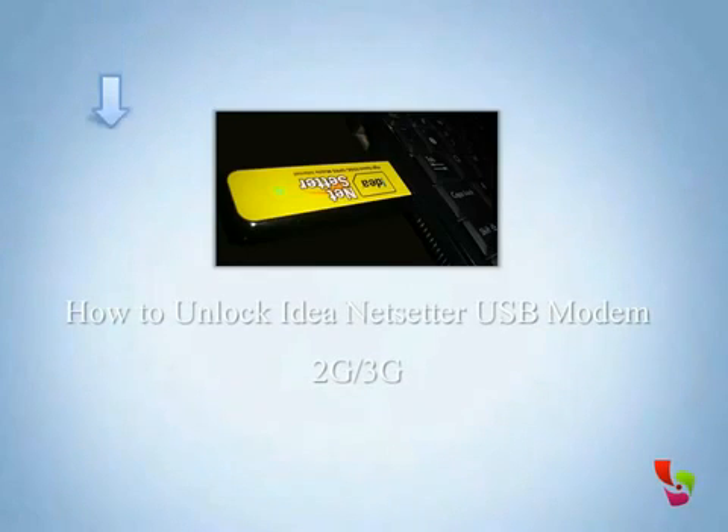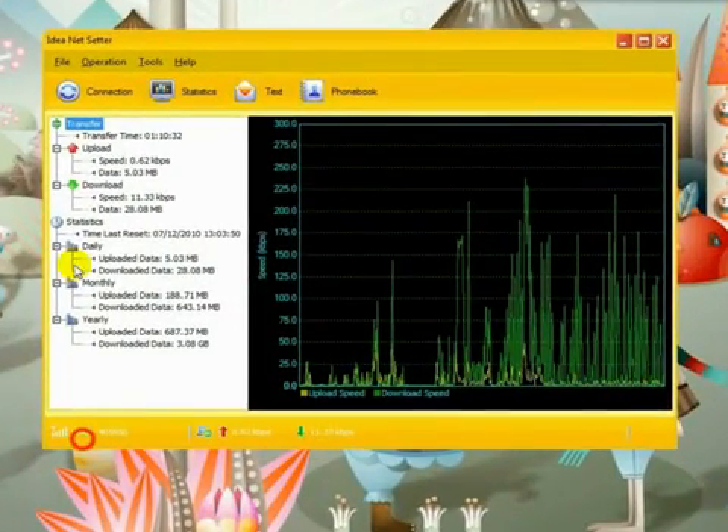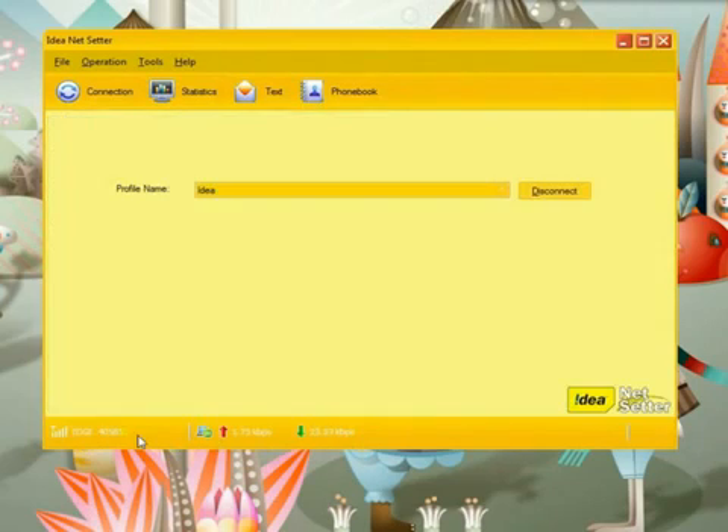How to unlock Idea NetShare USB modem for 2G and 3G. I am using an Idea SIM and you can see the signal strength — network access is available, but it is too expensive.